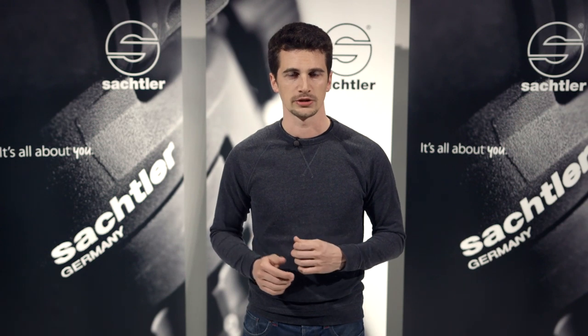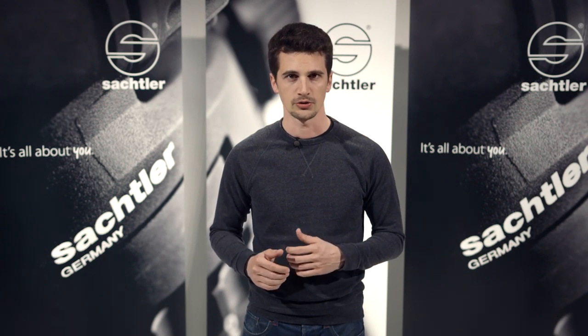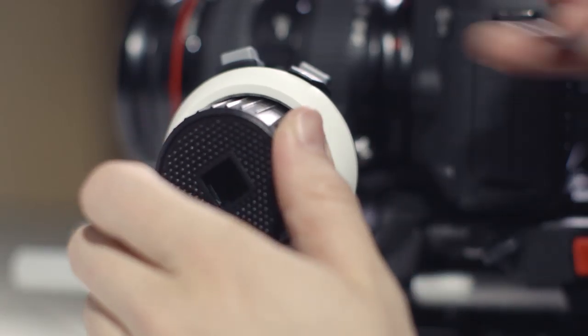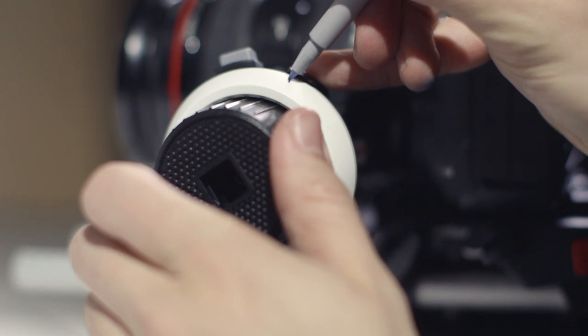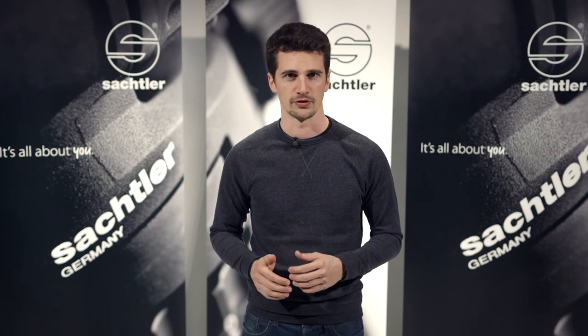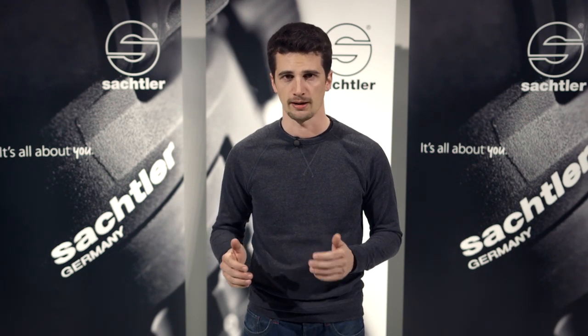Finally, let's look at the actual use of the ACE Follow Focus and how to set the focal distances. Reference points for the maximum and minimal focal distances can be marked on the marking disc. And a particularly practical feature: hard stops allow the operator to set mechanical limits for modern photo lenses which usually come without those.